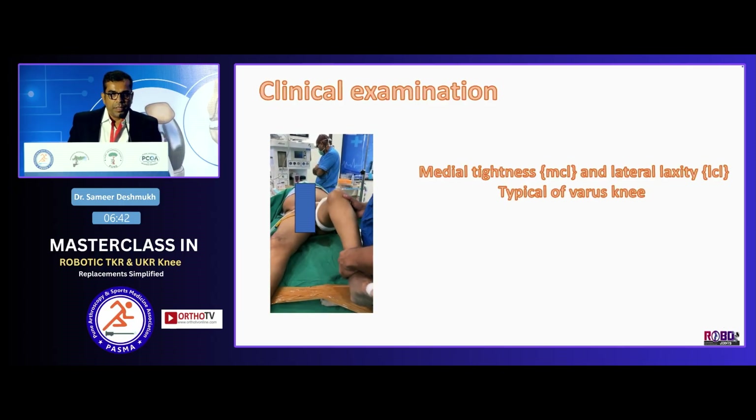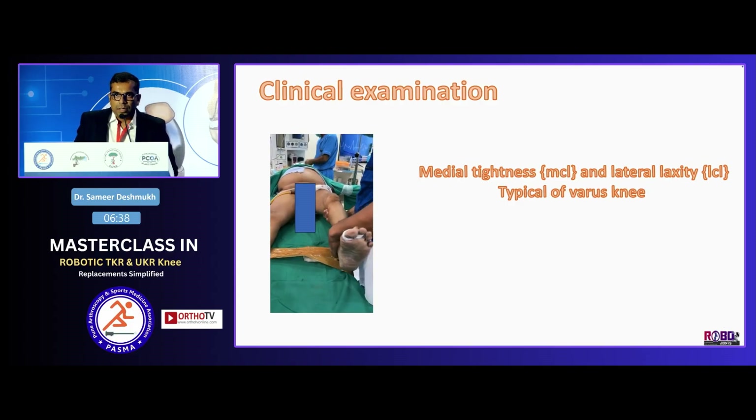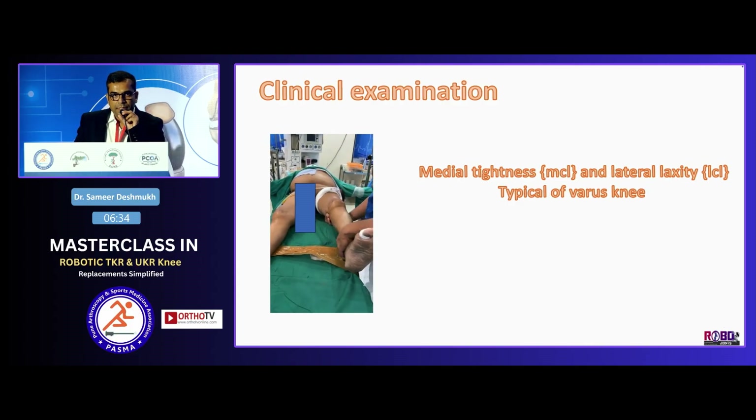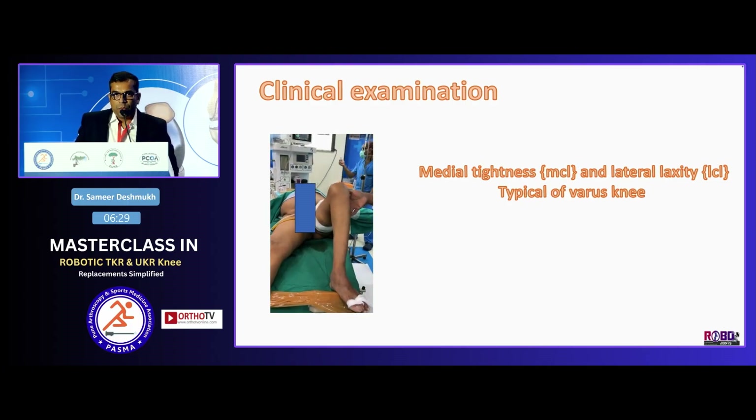It is always a clinical examination. I always do a clinical exam before I start the case to know how the MCL and LCL are, so that I can plan my releases before I start doing the stress test on Cori.